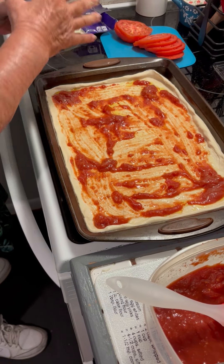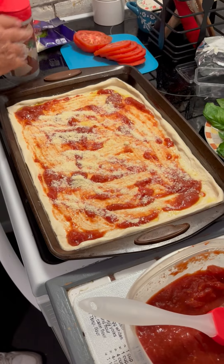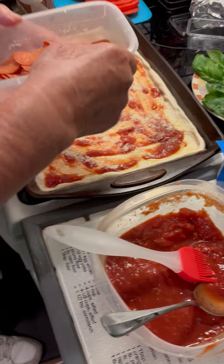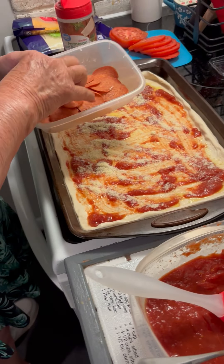Now the next step, just for a little extra flavor, put some of this on. And then we start with the... Wait, I thought you put the cheese on before all the toppings. I don't know.